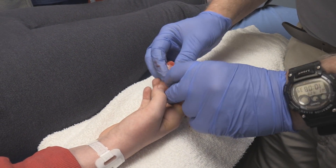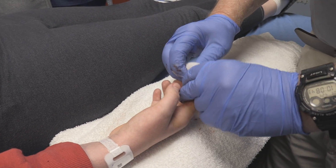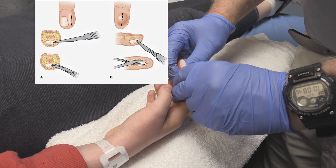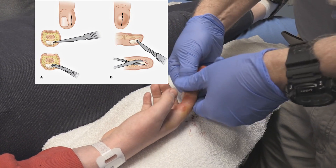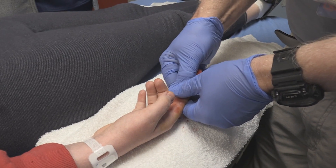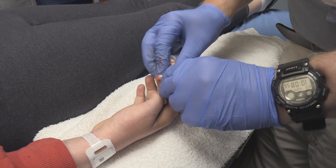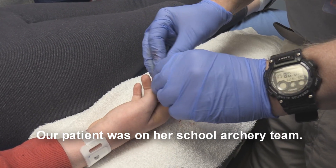Now, the other option is to do an incision in this — not major, that's hyperbole — but it always leaves a scar. It sometimes interferes with the function of the finger pad. And I find that... she shoots archery, we can't do that.